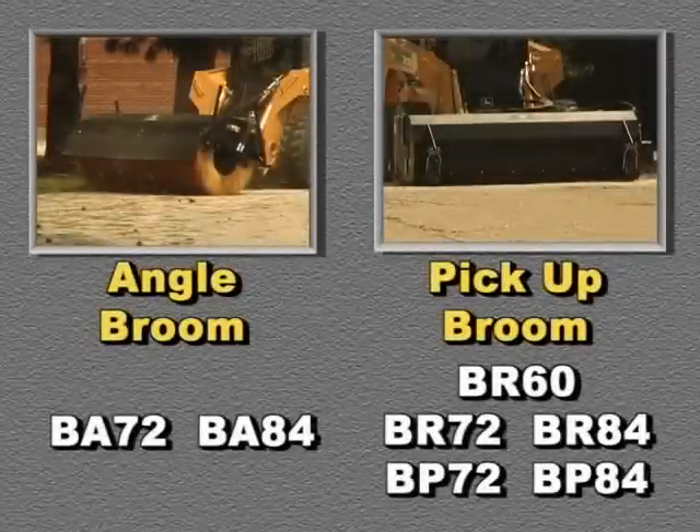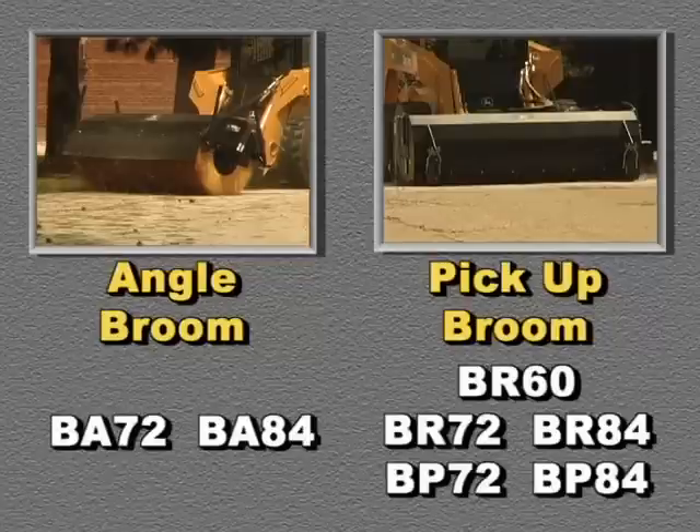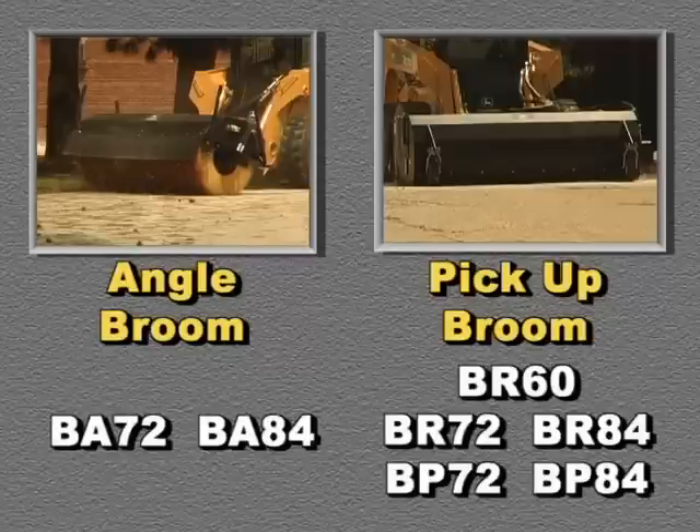Two types of Worksite Pro brooms fit most John Deere skid steers, CTLs, and compact loaders. The angle broom is available in 6 or 7 foot widths, and the pickup broom in 5 to 7 foot widths.